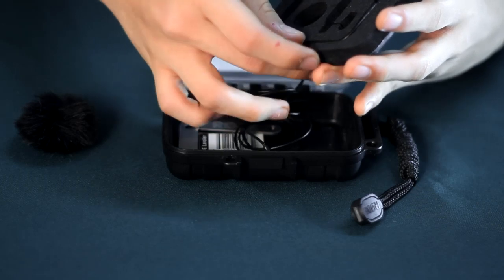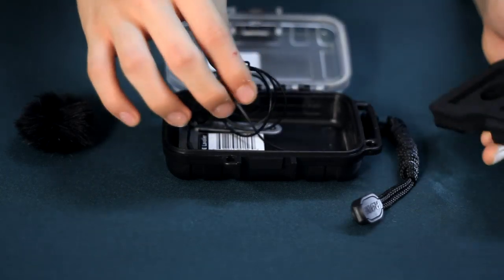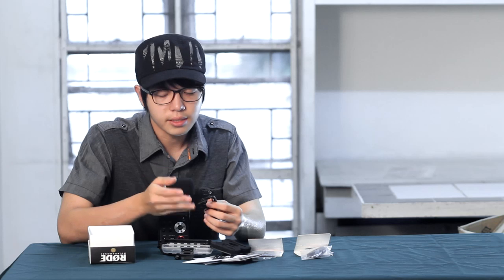And the lavalier itself — the cable does not come in a very long length. The reason for that is because it is designed to send signal to a wireless transmitter or a recorder in your hand.